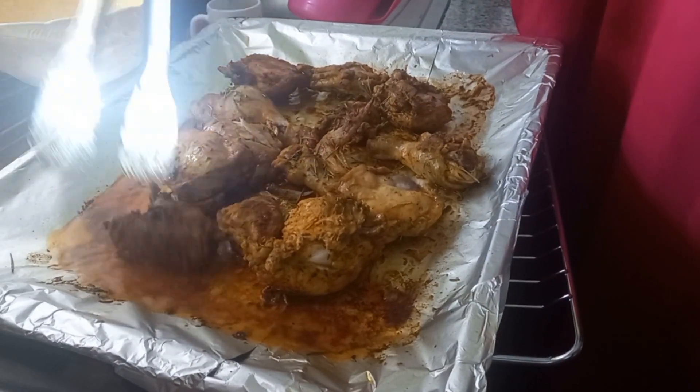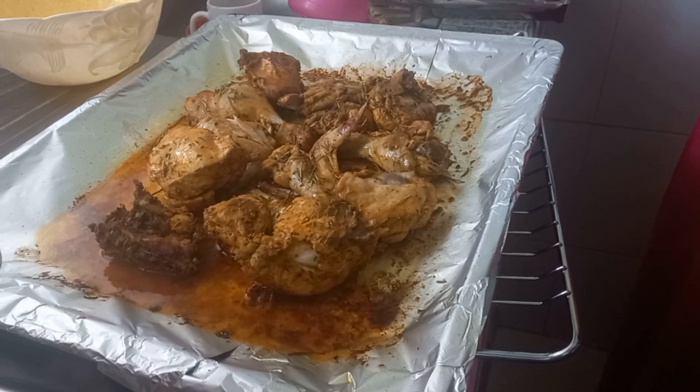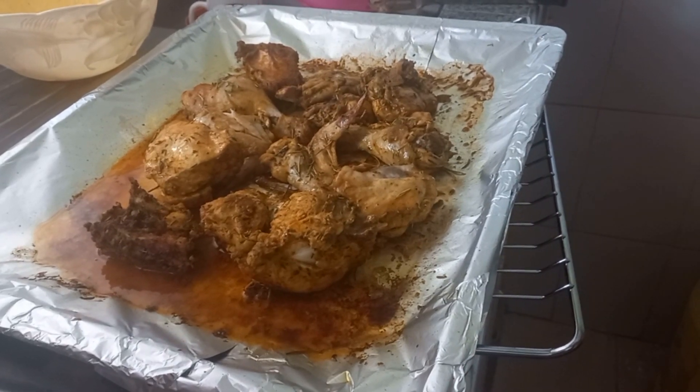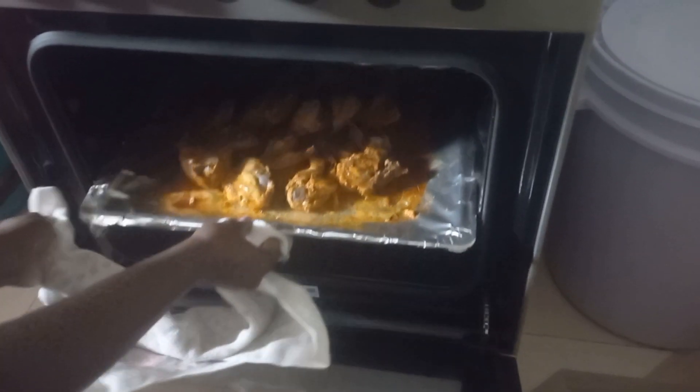Make sure they are placed at the center, because that's where the heat is most concentrated. I'm going to place it back in and turn it to 30 minutes, heat up and down, temperature at 240. We're going to let it go for the next 30 minutes and then we'll be back.